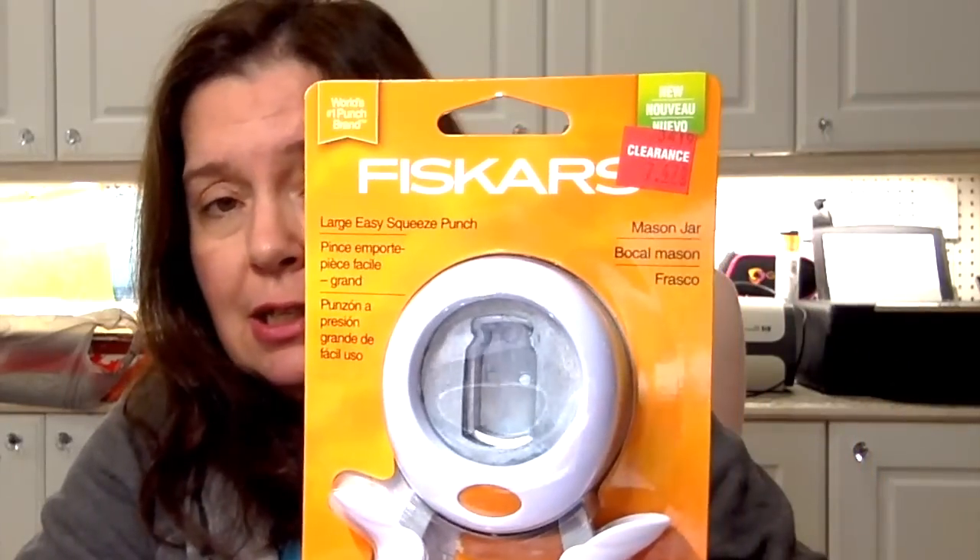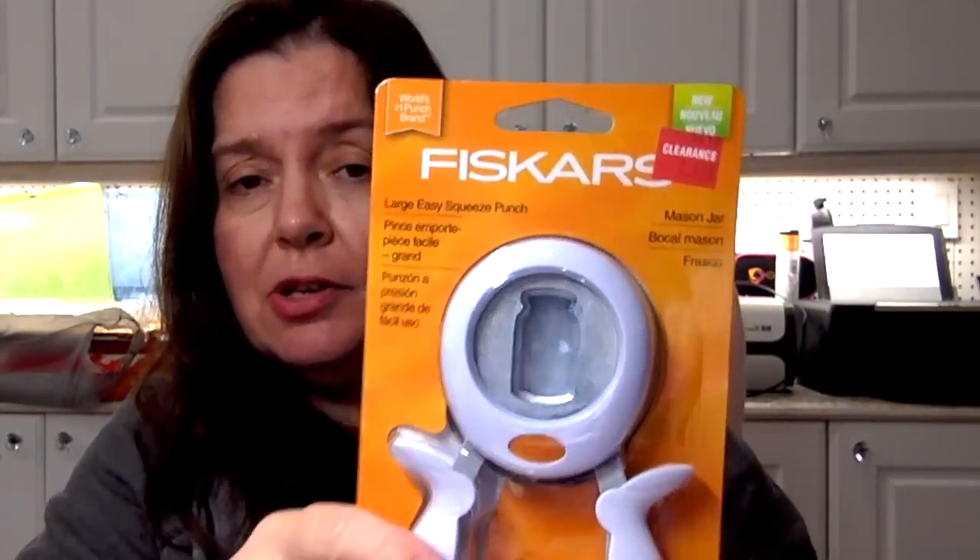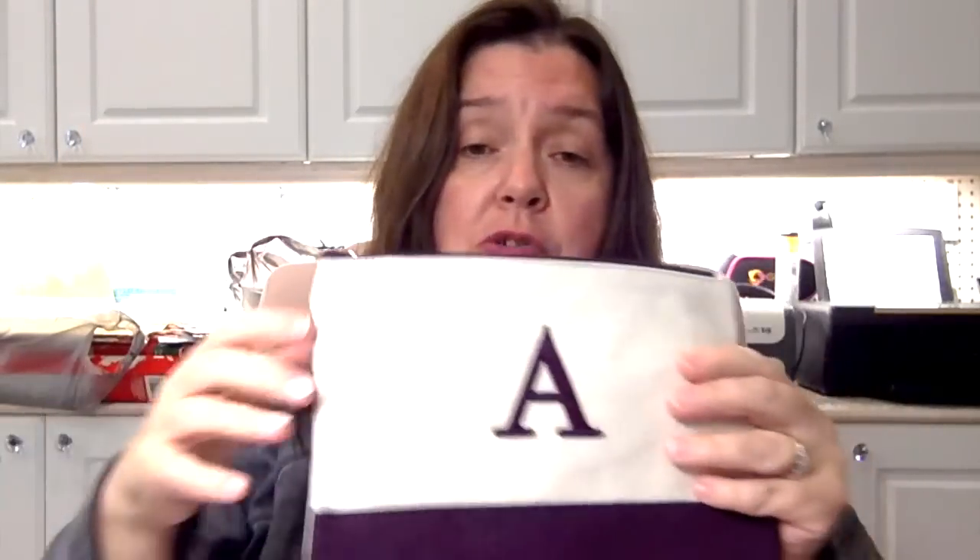A nice clearance find was this Fiskars large easy-squeeze punch for mason jars — so cute. This was $7.47. Also at AC Moore was this little monogram canvas wristlet — just a small pouch. They had them in different colors for about $2 each; I got one in a deep purple.